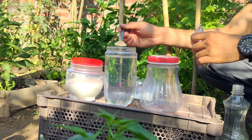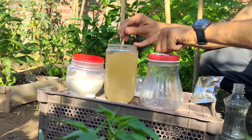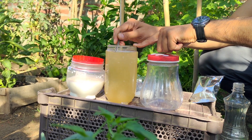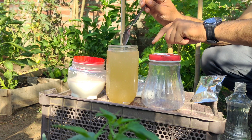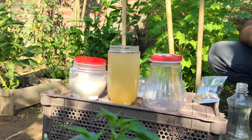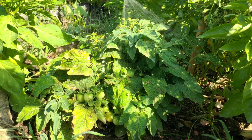Add one tablespoon of garlic powder to 800 milliliters of warm water. You can also use fresh garlic. Garlic contains natural antimicrobial substances such as allicin, which has fungicidal properties. Using garlic as a spray can help control the growth and spread of fungal infections on plants.